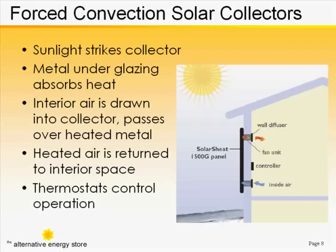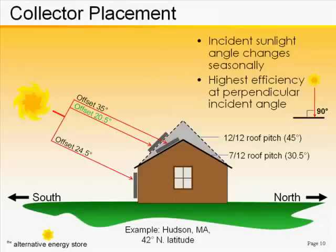There is one fan. Of these three positions for the wintertime gain, it looks like the 12-12 roof pitch is the ideal installation, and it may be, but we also have to consider one more factor.